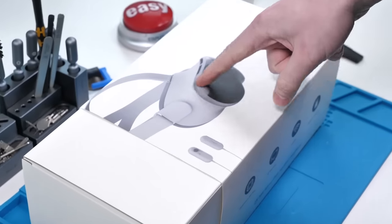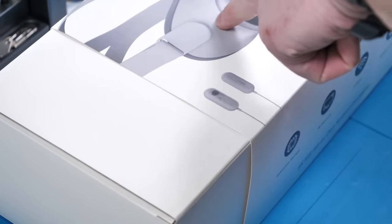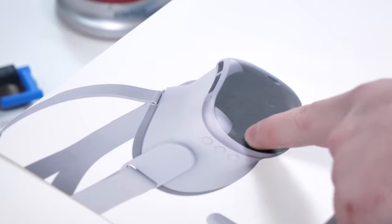Right off the bat, the actual Apple Vision Pro looks a little bit different. You have a controller, buttons on the side, and two very obvious front cameras. The fan, though, looks pretty much the same.